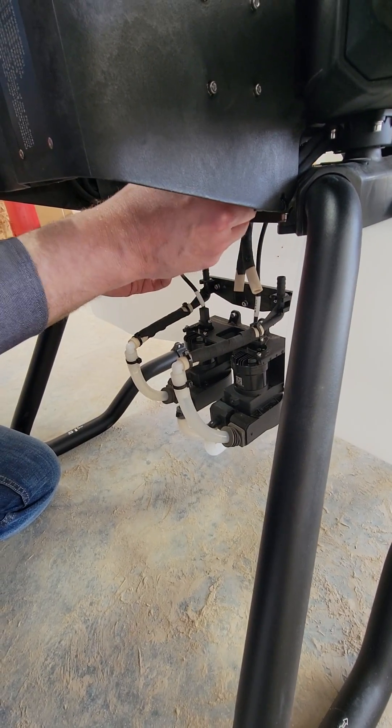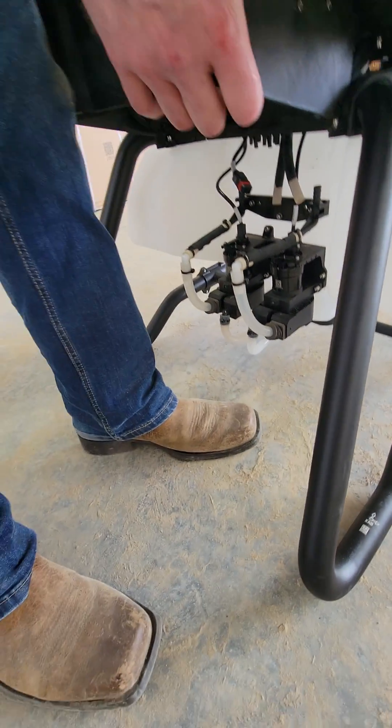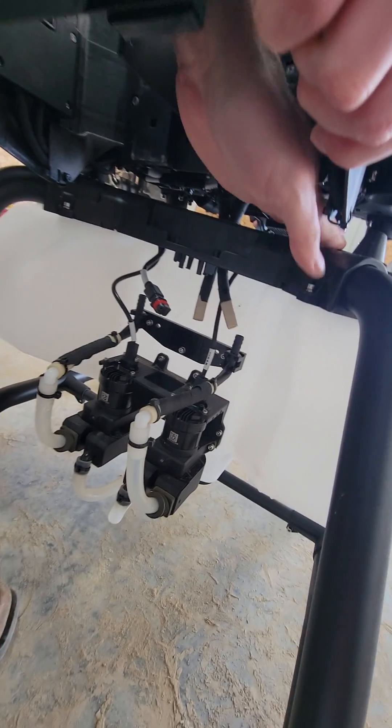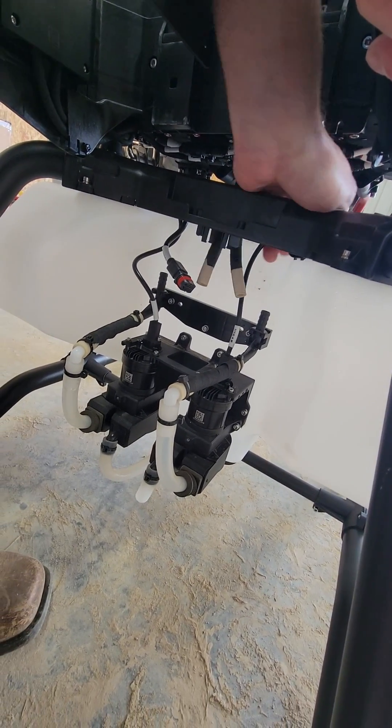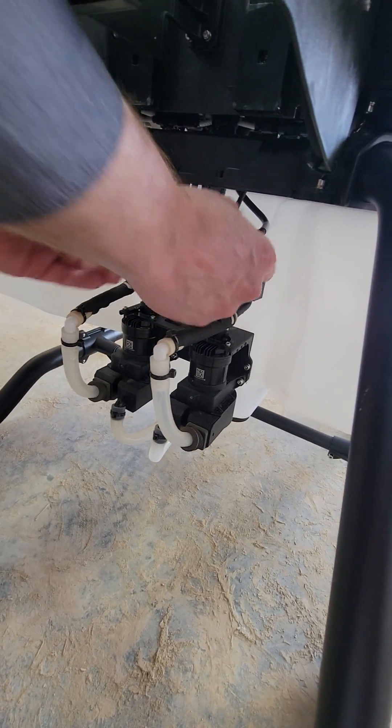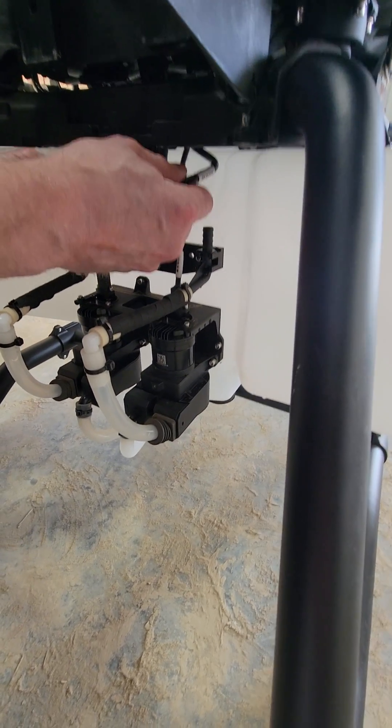And then there's these two hoses here — that line was caught up there, there we go. By the way, feed the signal cable down at the back so you can easily access it. And those two lines in the back are your spray hoses.